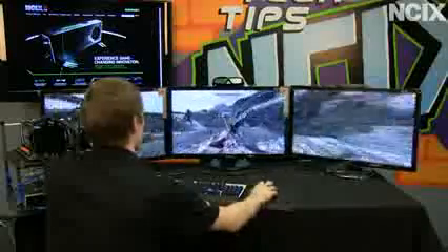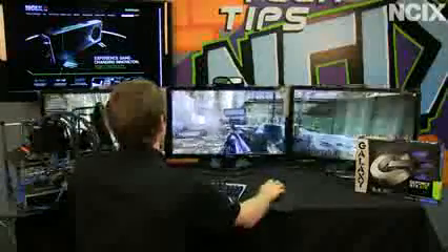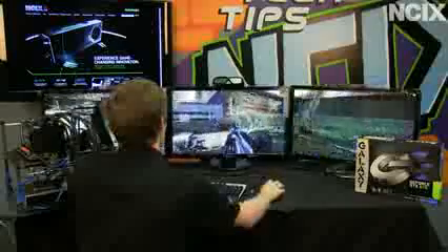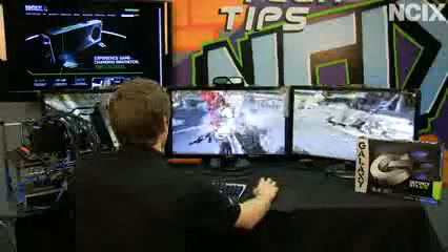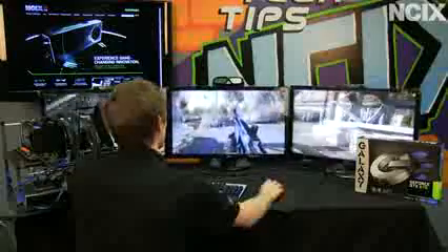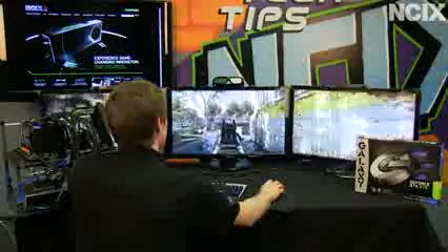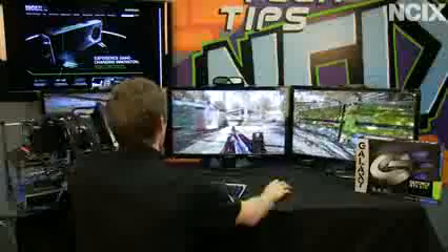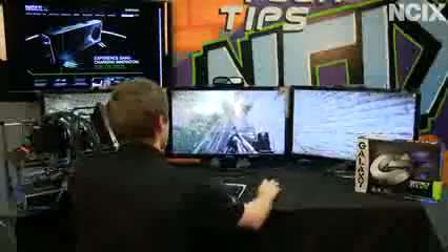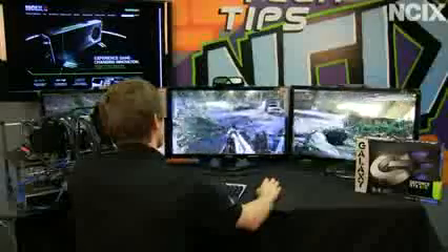Does the GTX 670 absolutely destroy Skyrim in terms of performance? The answer is a resounding yes. And of course, there's the classic 'but can it run Crysis?' — and the answer is yes. We aren't at Ultra, we are at Very High; however, I am using the high-res texture pack, which is impressive given that we only have 2GB cards here. Remember, in a multi-card configuration you only effectively have as much memory as a single card, so three 2GB cards still gives you 2GB effective memory. We're not dipping below 30 FPS, which in Crysis 2 actually delivers a very satisfactory gaming experience because of the motion blur and the engine's tolerance for lower frame rates.